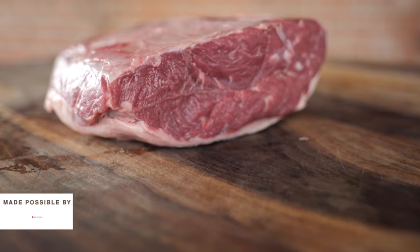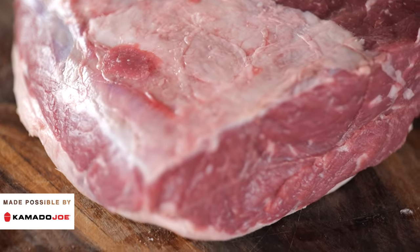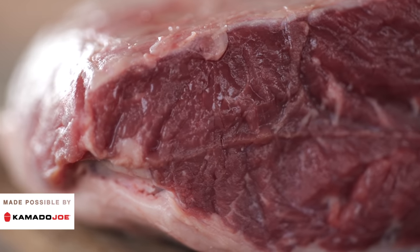Picanhas are freakin awesome, and especially this one. This is an Australian grain-fed picanha with a lot of intramuscular fat. It matters because it's flavor, especially when you want your picanha to taste really good.